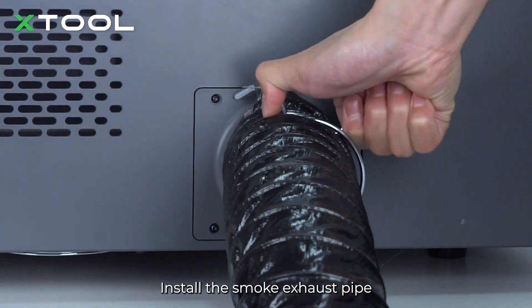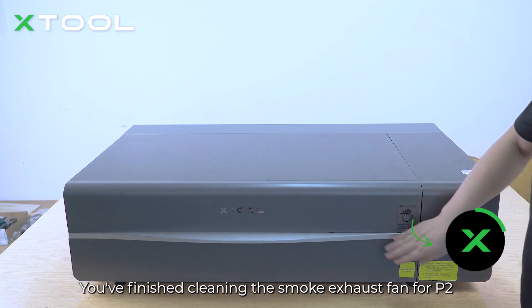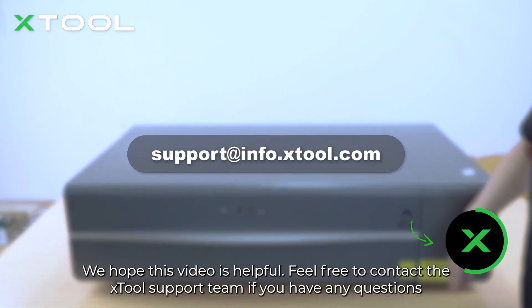Install the smoke exhaust pipe — now it's done! You've finished cleaning the smoke exhaust fan for the P2. We hope this video is helpful. Feel free to contact the xTool support team if you have any questions.